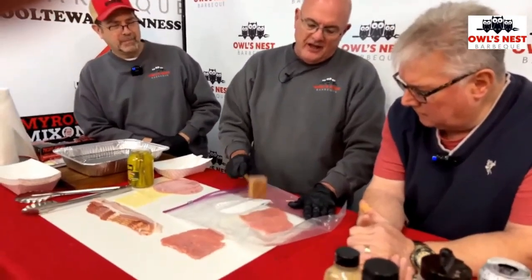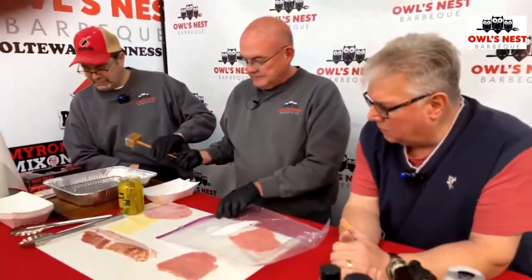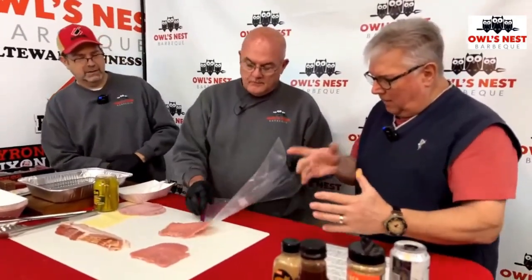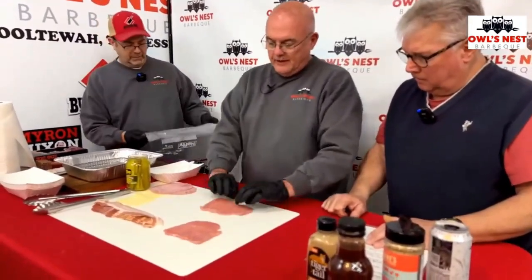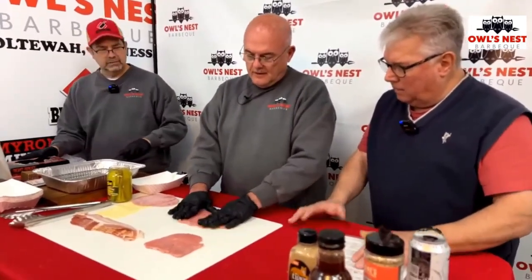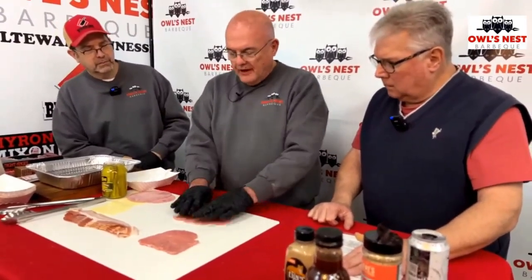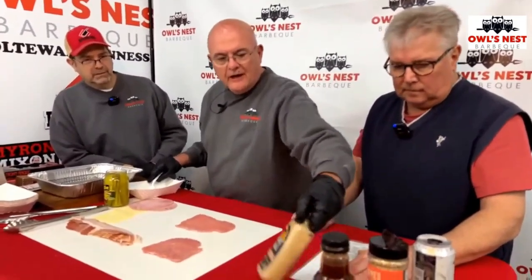The important thing is when you're rolling these up — do you want it to be longer or taller? You're going to roll it this way, so you want it to be a little longer. Longer is better than tall. You can do it either way, but appearance-wise it looks a lot better. I rolled mine like a football because I rolled them the wrong way.